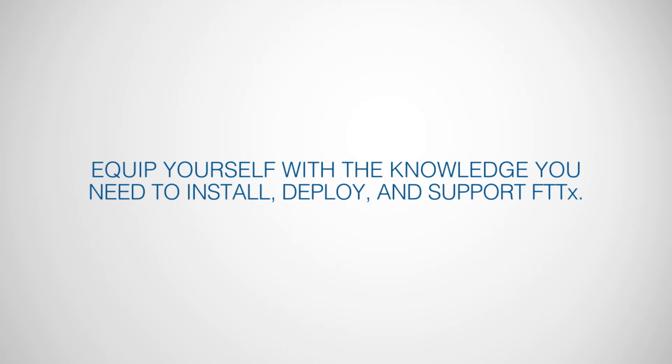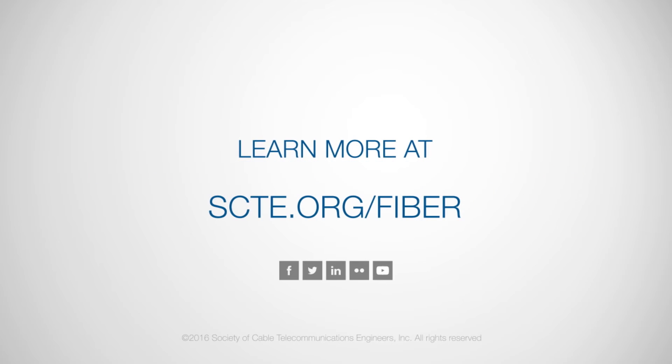Equip yourself with the knowledge you need to install, deploy and support fiber to the X. Learn more at scte.org/fiber.